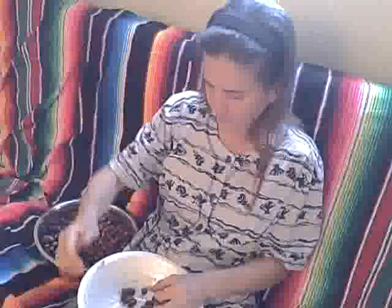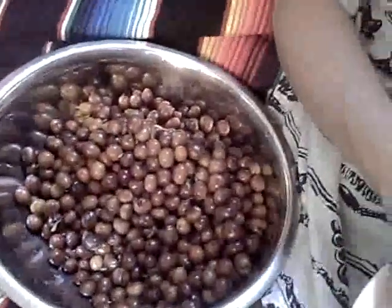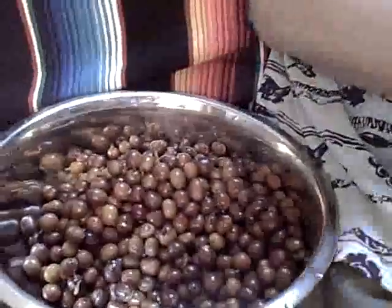So what are you doing there? Separating coffee cherries from the beans. Those are the coffee cherries that we picked yesterday and soaked overnight, and so it makes it easy to remove the cherry from the bean. You have to love coffee to do this.